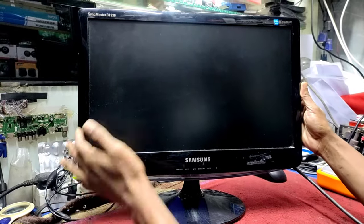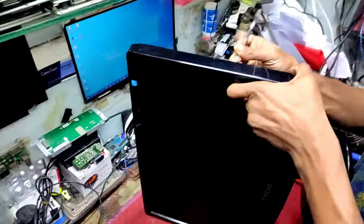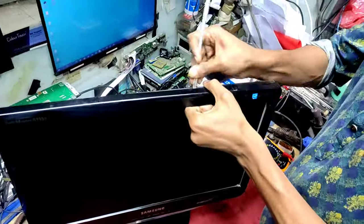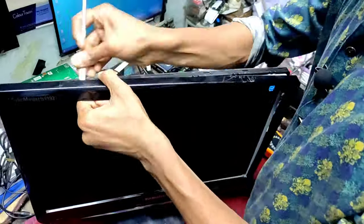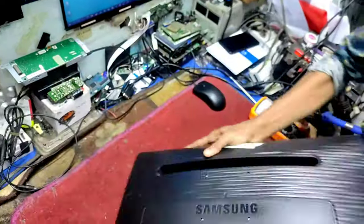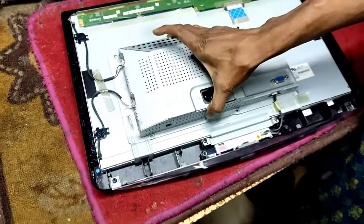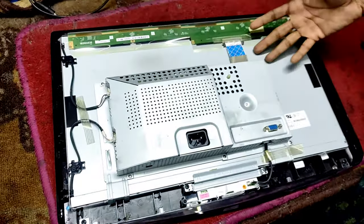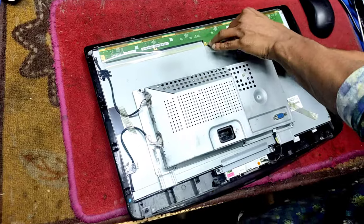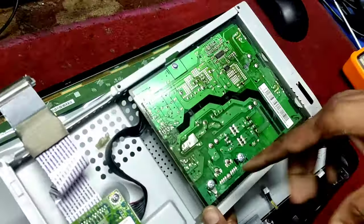Now let's open the back part. When we open the back, we will open the power board and we will open the circuit board.